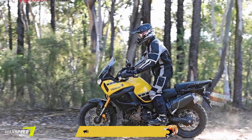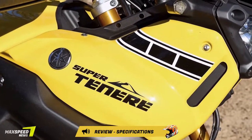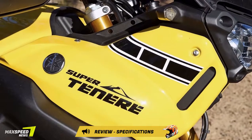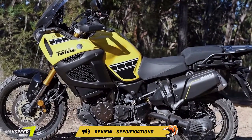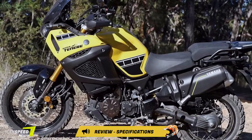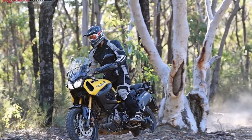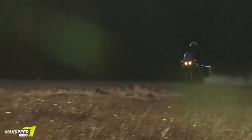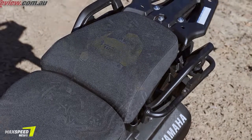The second problem encountered was the ABS. It works so well that on the same hill while descending I could not brake-slide the rear end, as the ABS would kick in to keep everything safe. I have since discovered that it is a very simple task to add an override switch to the bars and disable the ABS when desired. Yamaha Australia have also hinted that this may be an Australia-only option in the future.